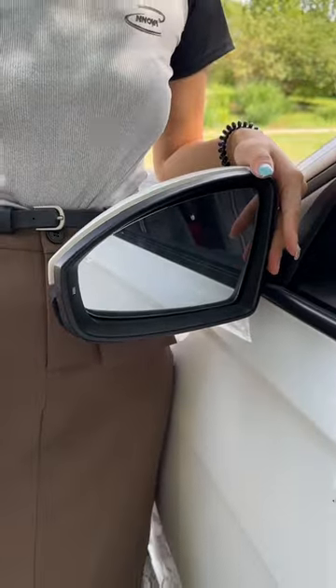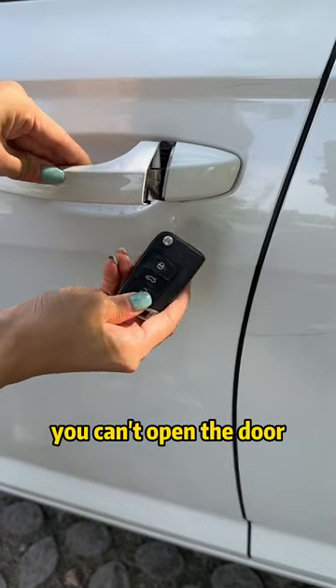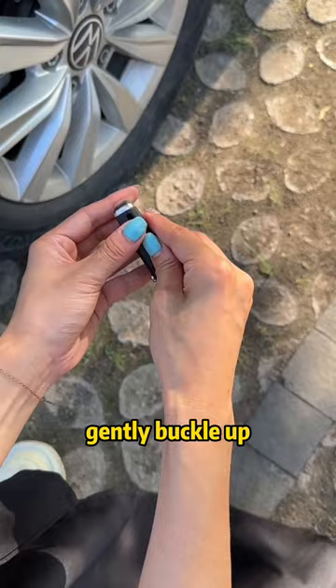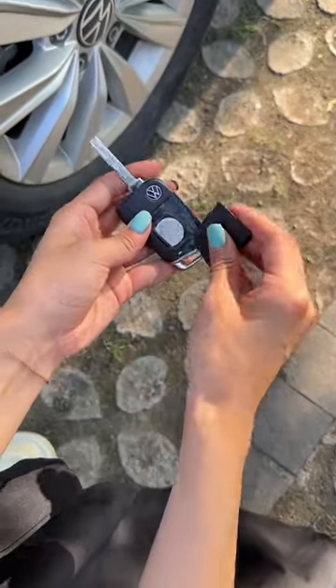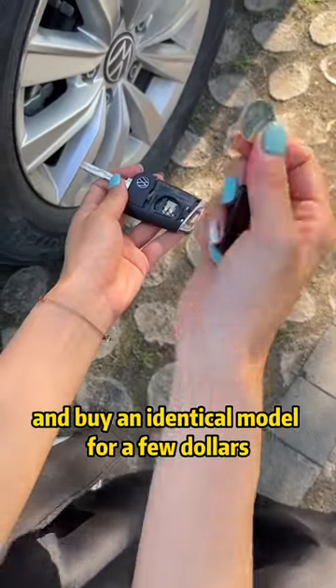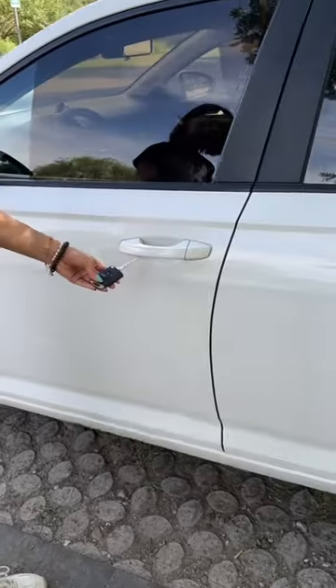If your car key doesn't respond and you can't open the door, use a mechanical key along this gap — gently buckle up and take out the button battery. Go to a convenience store and buy an identical model for a few dollars, then fit it in.